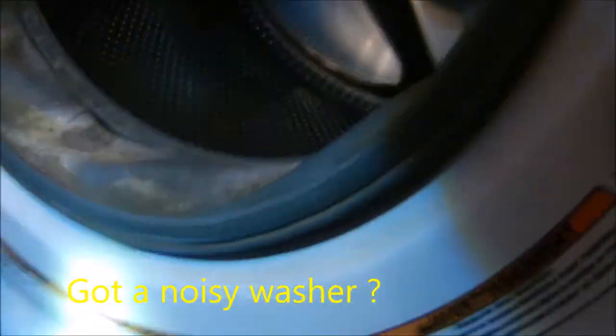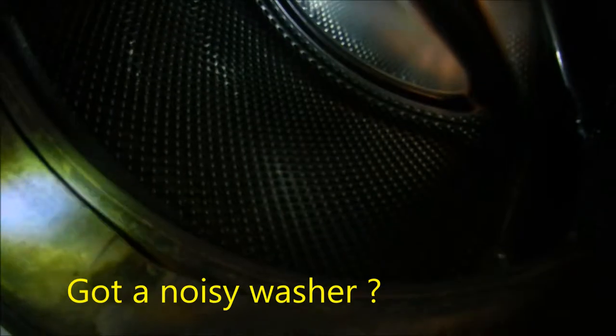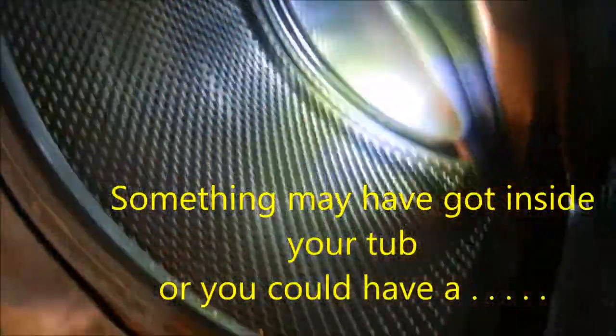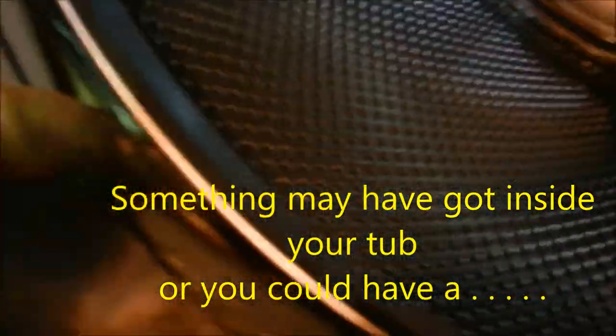This one was making a funny noise. This is a Kenmore — here's the model number. These machines have little gaps right here where things can slide through and get inside the drum or the tub right down there.